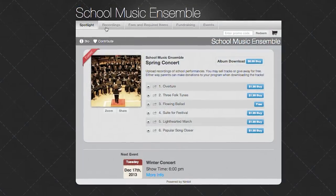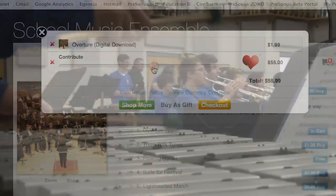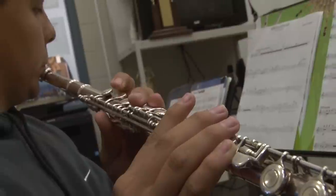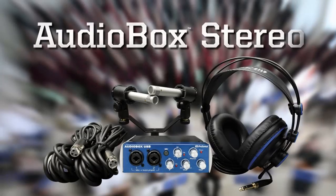We even provide instructions on using Nimbit to distribute music and fundraise. Most importantly, your recordings will sound great, providing a clear and accurate representation of your performance with professional quality audio.